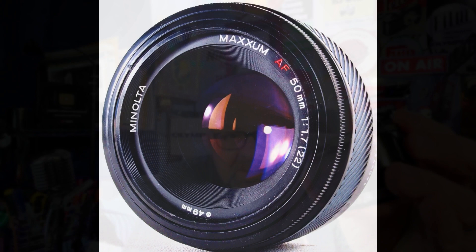Today I have this Sony A390. I will show you examples of photos I took with this lens throughout this video. First, let me describe the lens. This is the Minolta 50mm autofocus f/1.7 lens. Look at that beautiful f/1.7 aperture — made by Minolta.